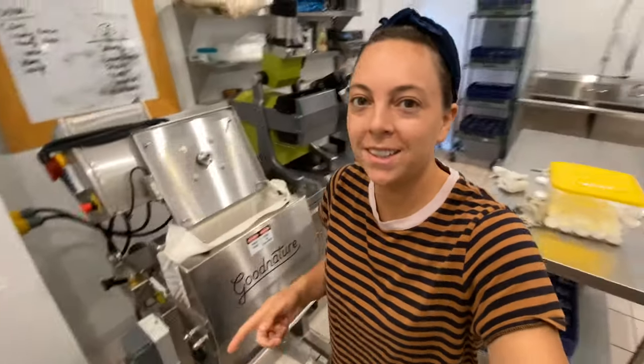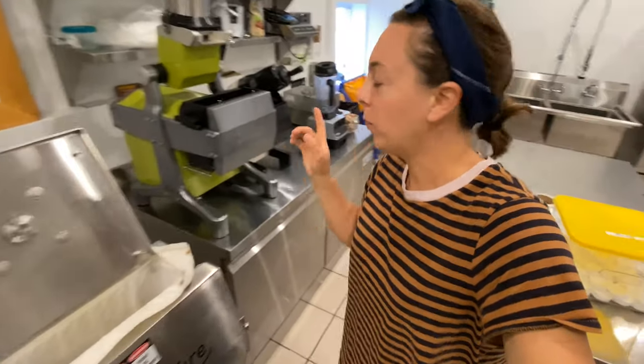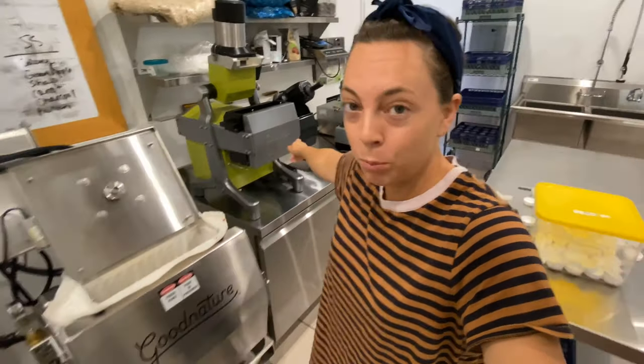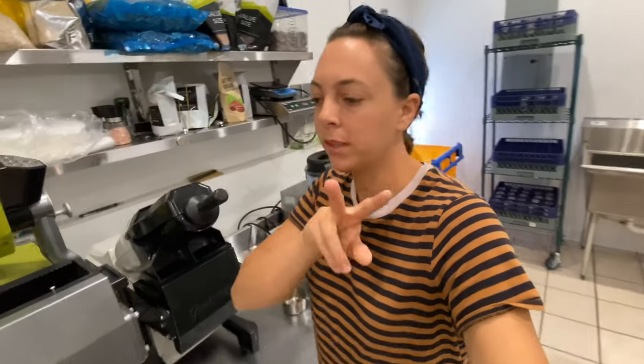What's up guys, happy Wednesday! While I've got everything out and kind of dirty, I'm making almond milk right now on our Good Nature M1. I wanted to show you guys what it looks like to make almond milk on the M1, because you can — and I'm going to show you two different ways and we're going to compare yields.